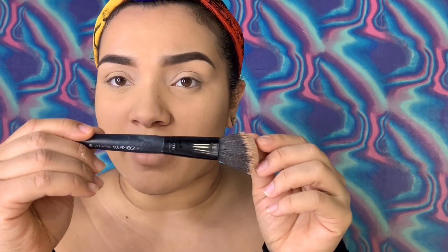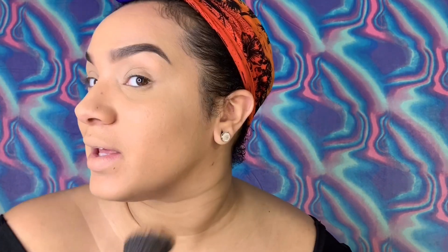Next I'm going to be going in with this brush — it's by Zoria, I think I got it on Amazon — and I go in with my Hoola Contour by Benefit. I love this, it is a little dark but... I just kind of drop it, drop it real low, and go in circles. I do the same thing on the other side. I love a good contour — like, who am I without it? Not me.